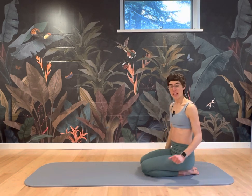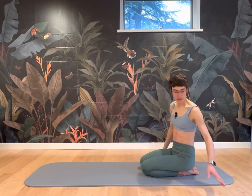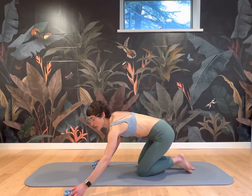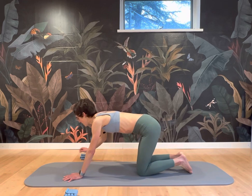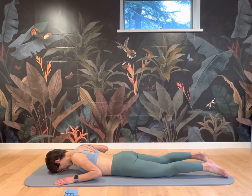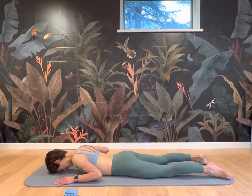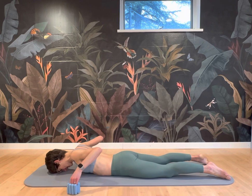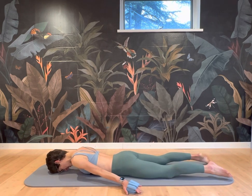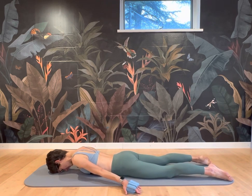I've got hand weights here — they're one or two pounds, which you can use. They might be too much though if your shoulder is weak or painful, so I'm going to just place them ready to use. Let's go on the stomach now. Place your forehead into the mat and your arms down your side. Make sure you plant your pubic bone into the mat and pull your navel into your spine.